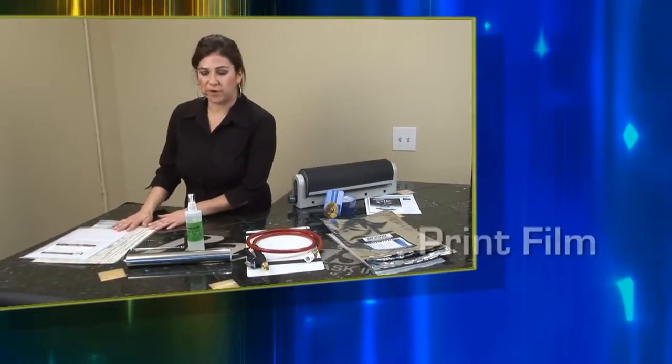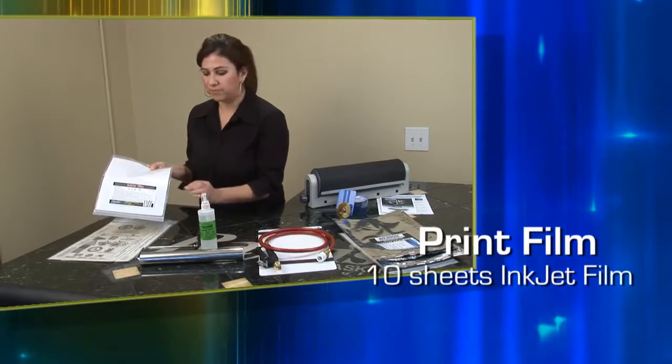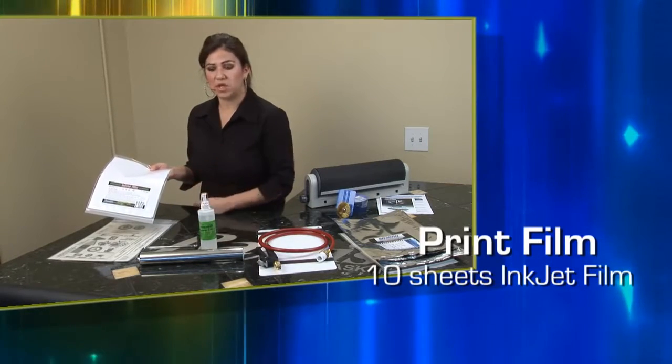First, we have our print film. I'm going to start you off with 10 sheets of inkjet film. It's a premium inkjet film, and this is only for your inkjet printer.